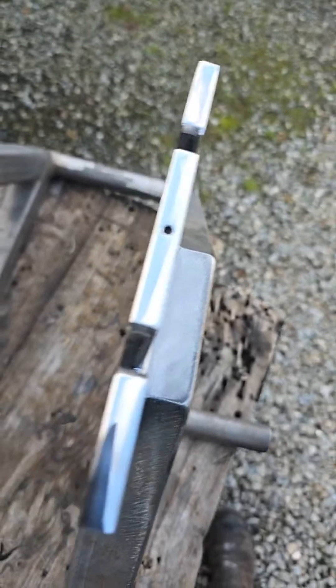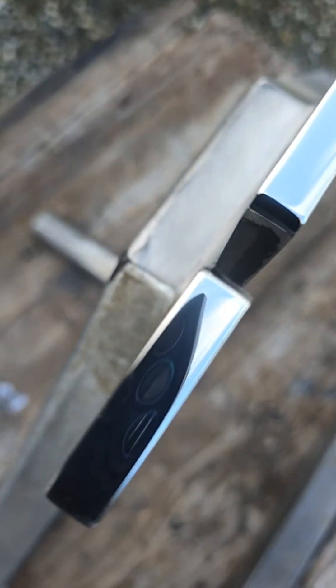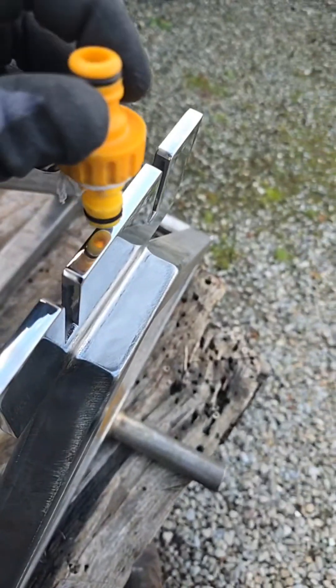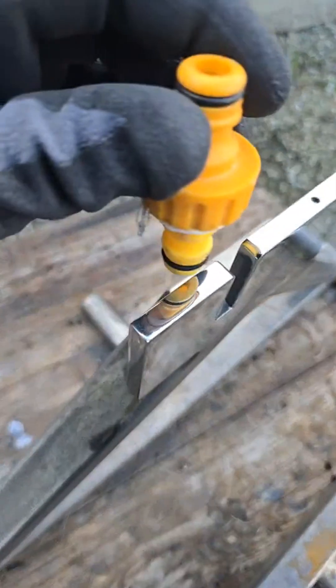All the edges are done too, the chamfers are done, the chamfered edges. If I bring this up close — you can see my phone on it there. The phone's a while for focusing, so I'll use this part to demonstrate here. So if I bring this up, there we have it.